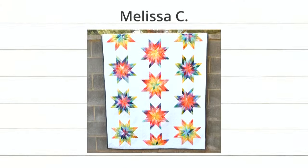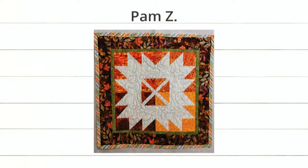Next we have this fun project by Melissa C. — Emily, what die is this? It's the feathered star, and it is truly glorious. I love the colorway — beautiful. Good job Melissa! And last up we have this fun one from Pam Z. She used the maple leaf die, which creates that clever little cross section in the middle with the stems, giving a secondary pattern.